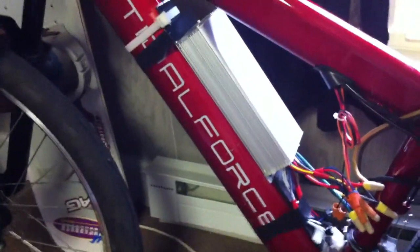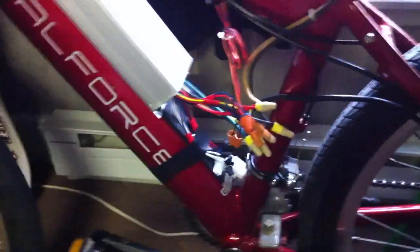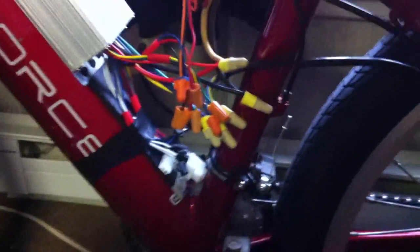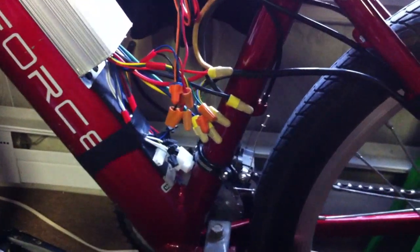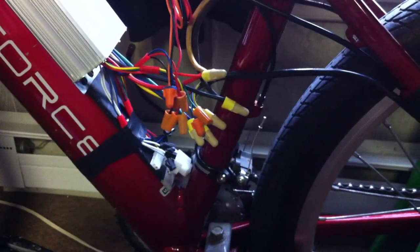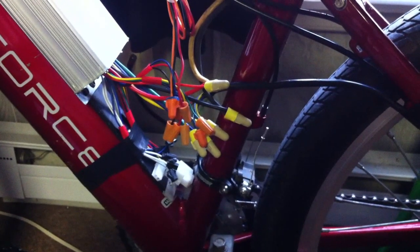The next thing I found out is I touched the throttle once and found out that my hall combinations were wrong. I hooked it all up color for color because it's a Chinese controller and it's a Chinese motor, so I figured it would work. Evidently not. You want to be careful when you're doing this — you don't want to throttle too much. You just want to touch the throttle, and if it doesn't spin quietly you have a problem. So let's go back to troubleshooting and see if we can get the thing worked out.